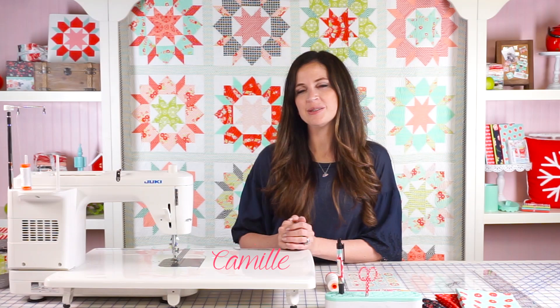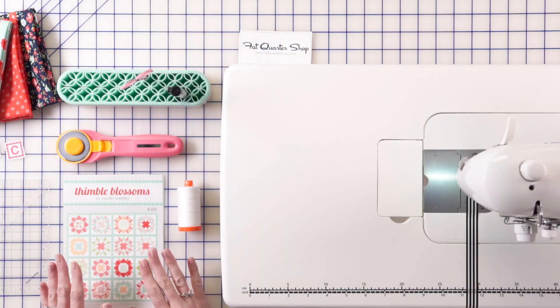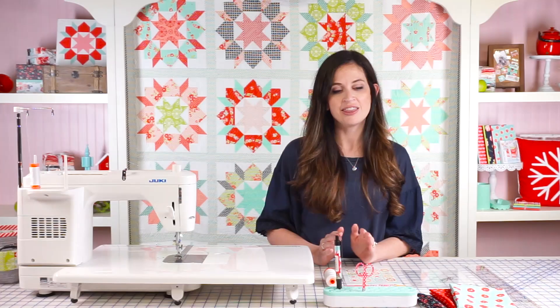I'm Camilla Ross Kelly of Thimble Blossoms and today I'm going to show you how to make my popular Swoon 16 block. My very first really big pattern that caught on was named Swoon and that block is 24 inches. It's pretty big and I had a lot of requests for a smaller one, so I came up with a 16 inch Swoon block. This quilt is pretty fun because there are 16 sixteen-inch blocks and they're made from 16 fat quarters, so it's kind of special that way.